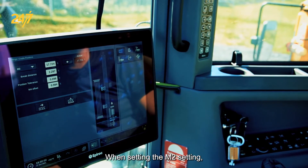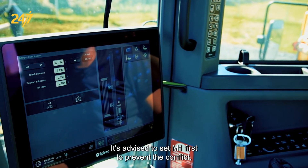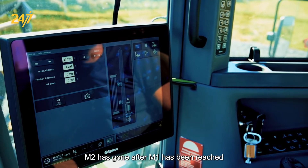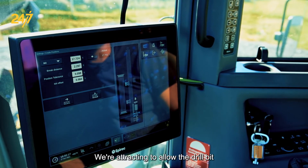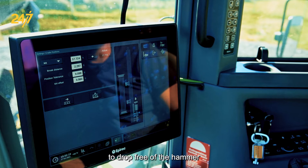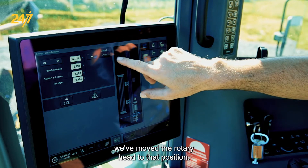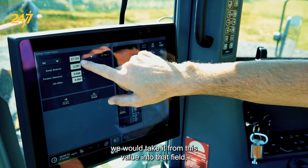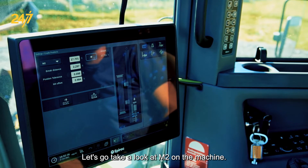When setting the M2 value, we want to make sure we are setting it higher than the M1 setting. It's advised to set M1 first to prevent conflict. M2 is reached after M1 has been reached during the drilling cycle — we are retracting to allow the drill bit to drop free of the hammer and to allow the breakout to occur. We move the rotary head to that position and press the arrow to copy the value into the field. Let's go take a look at M2 on the machine.